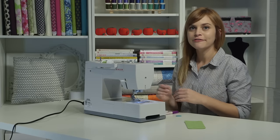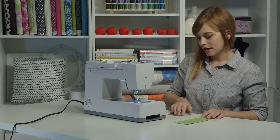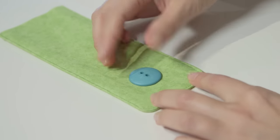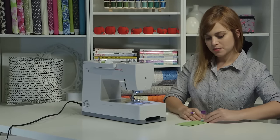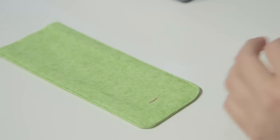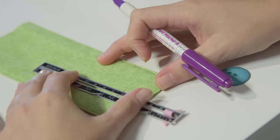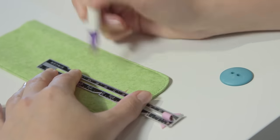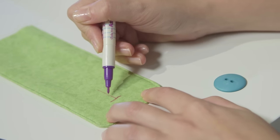The first thing we need to do is mark our fabric to place our buttonhole. I'm going to take my tab, put my button right where I want it on the finished bag, and use a disappearing fabric marker to put a line at the bottom to mark where the bottom of the buttonhole is going to go. Then I'll take a straight edge and draw a line straight up from that, kind of making an upside-down capital T. The bottom of the T is where the buttonhole will start.